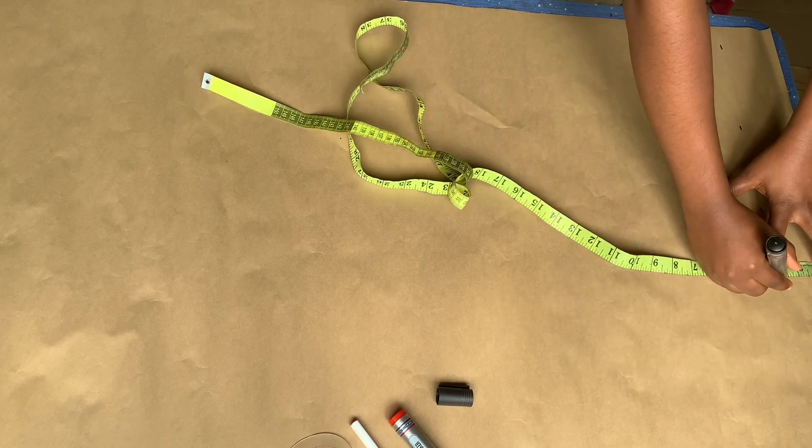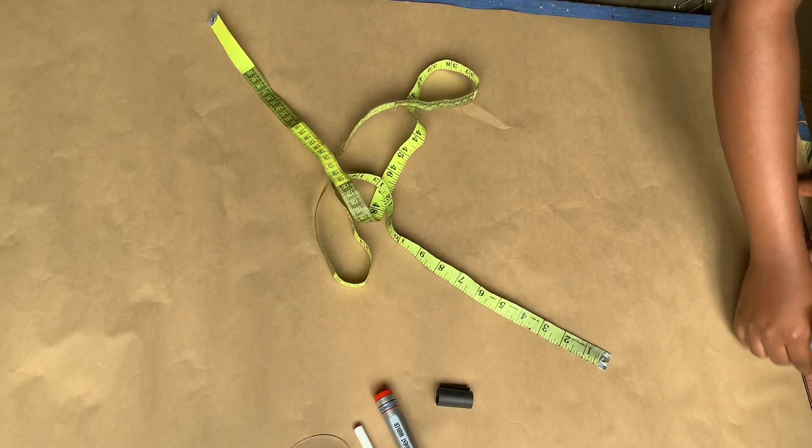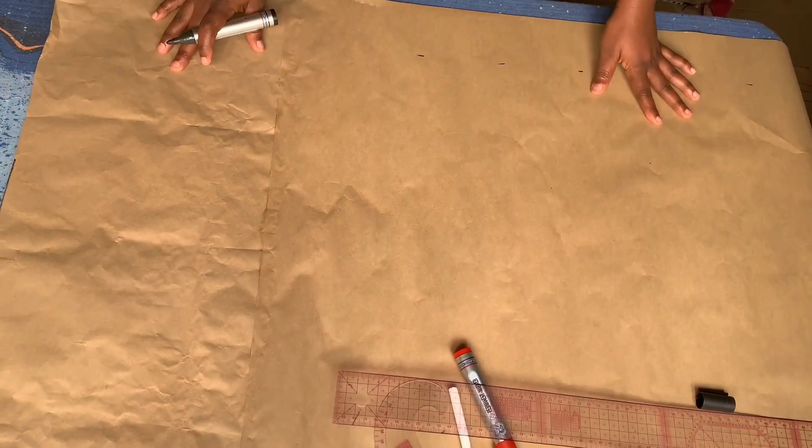First things first, I'm going to be drawing a three-inch vertical and horizontal line, and that is because I'm going to be drafting the front and the back pattern together, so we need that space for the extension of the back pattern.